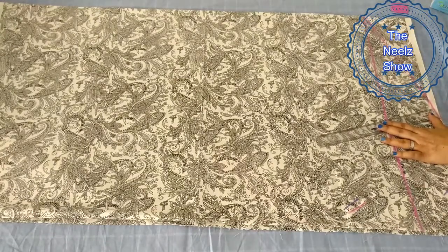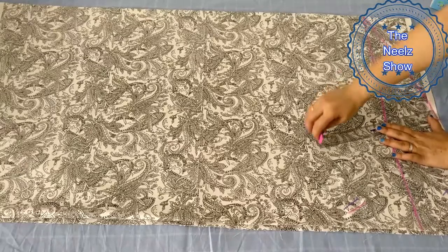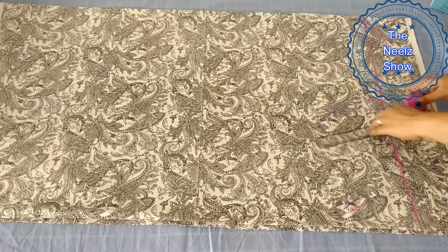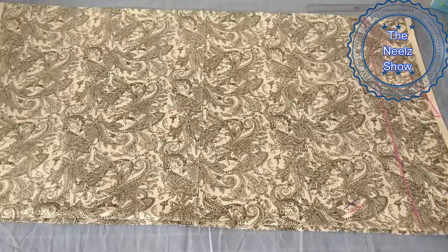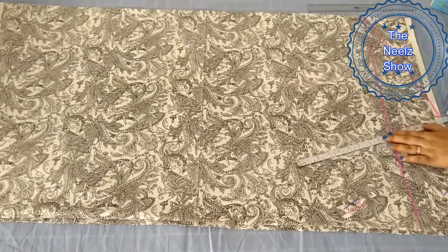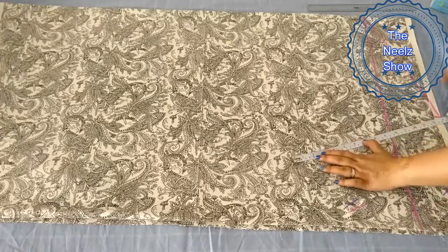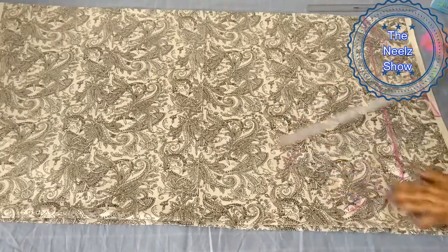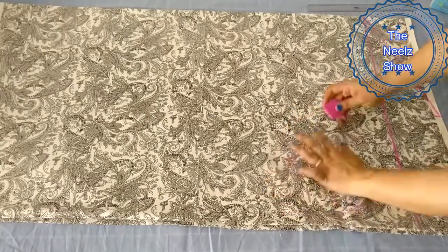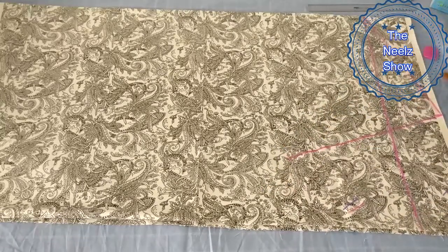Now we have made a perpendicular line — a line at 90 degrees. I have marked it for reference. I need 15 inches depth. It will almost look like a skirt. We have marked it in 15 inches.